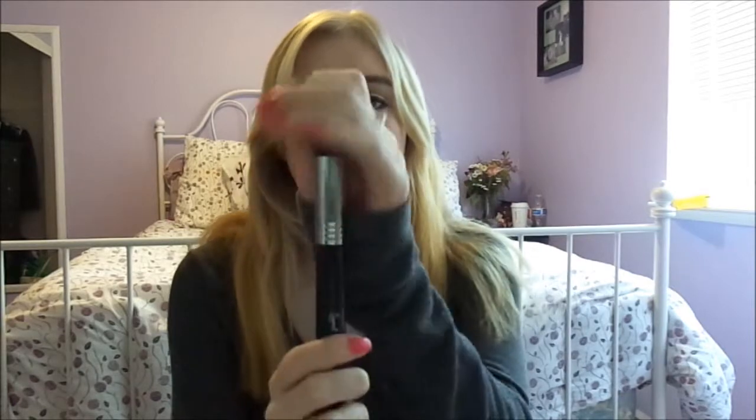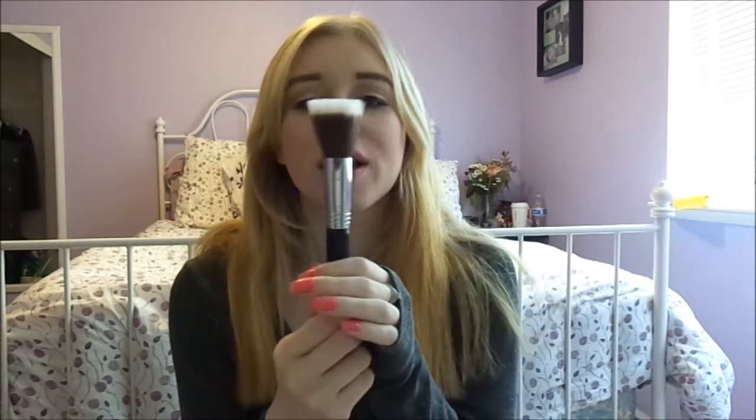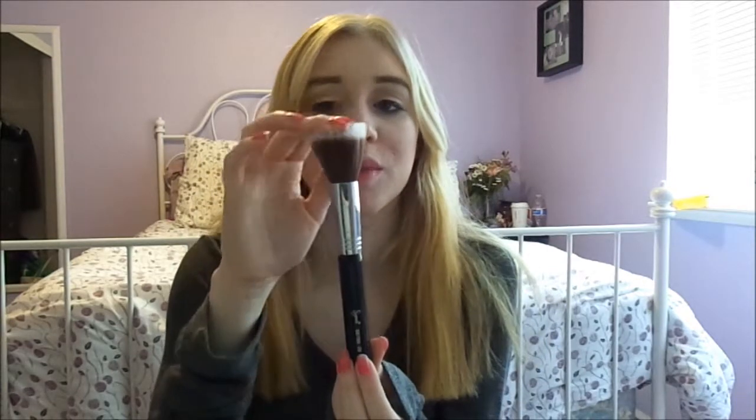Then there's this next one, and this is the Sigma Dual Fiber F50, and it just looks like this. Again, it has the nice handles. This one is really great for cream products like foundation and cream blush. You can even use it with powder blush. You can use it to blend out your makeup. You don't have to use any product on the brush, just to blend. But it's really great, and this would have to be my favorite brush in the kit. I use this every single day.